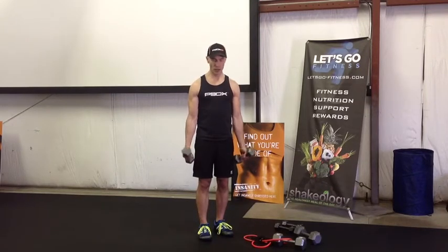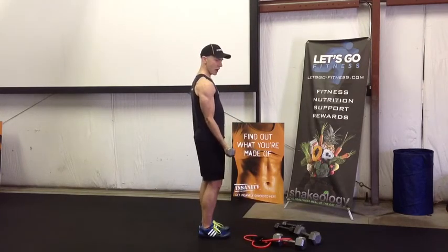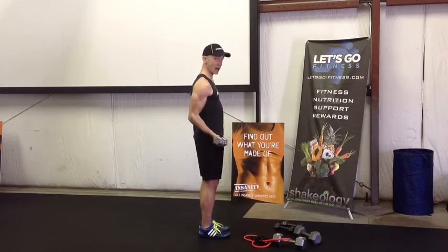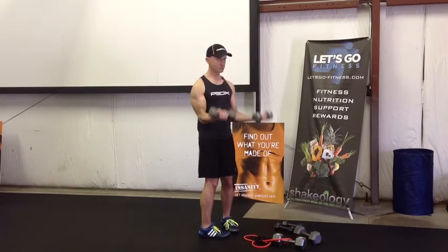Remember the shoulders — you've got the elbows in line with the torso, not behind. Okay, here we go: one, two — you can do whatever — four, six.